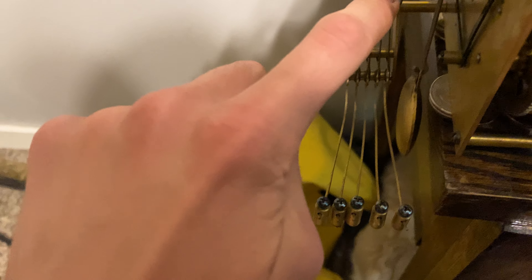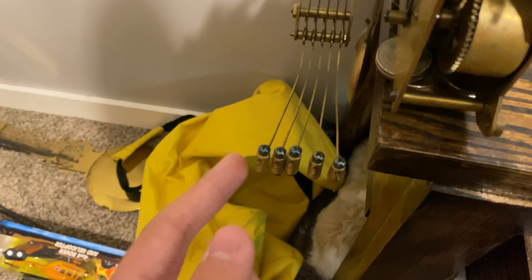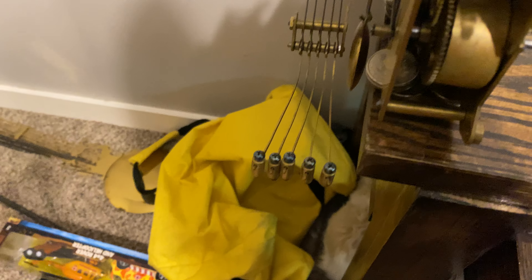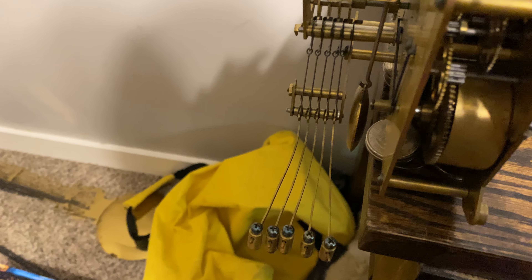On the hammers, you'll find clocks where somebody lubricated the hammers right here, and over time they'll get sticky. So instead of just dropping freely like that, they'll kind of just go like this, and sometimes it'll be so stiff that when it strikes the chime rods, you don't hear anything.